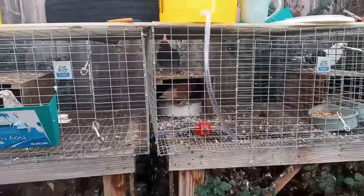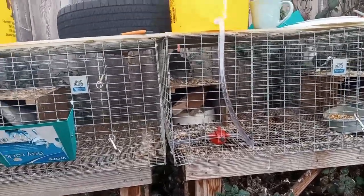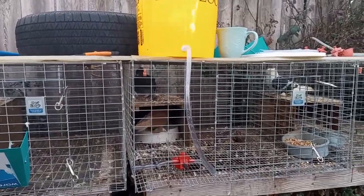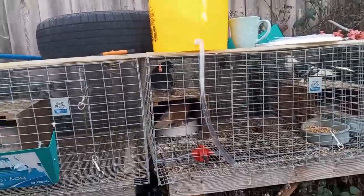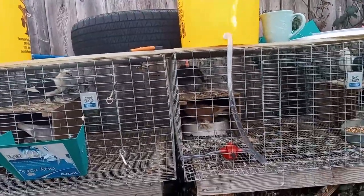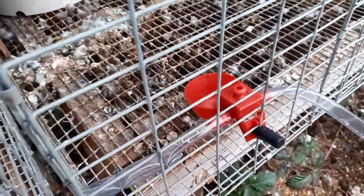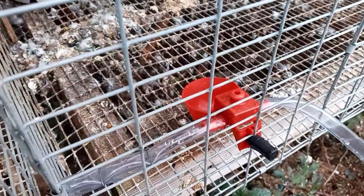Vinyl tubing is fairly affordable — you can get 100 feet for about 30 bucks. For most people, a couple of 5-gallon buckets, one batch of cups, and one roll of tubing will go pretty far. Most people don't have the extreme setup I have with 50 individual pens. The quail cup comes in a couple of different designs — this one has two inlets.